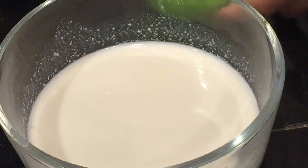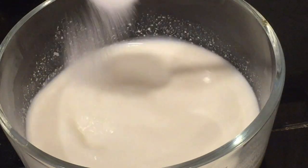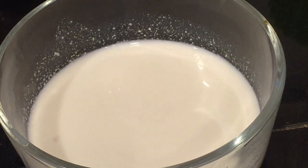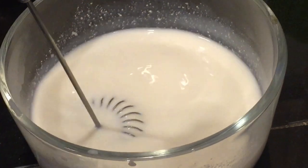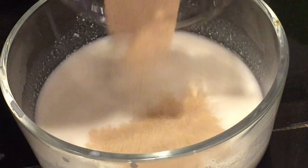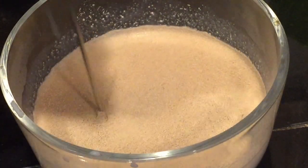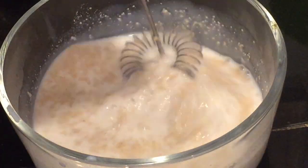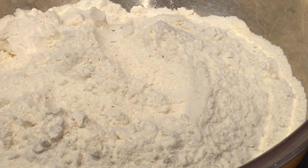The first thing we need to do is bloom our yeast. Sprinkle a tablespoon of granulated sugar into the warm milk and with a wire whisk, whisk it in or stir it in. Then sprinkle in the yeast — you can use instant yeast or active dry yeast, whatever you have available. Set this aside.